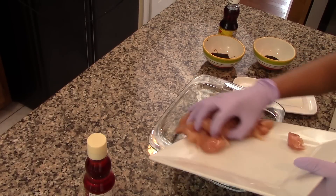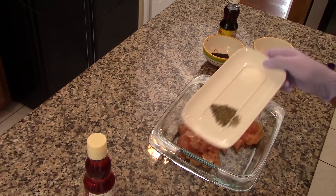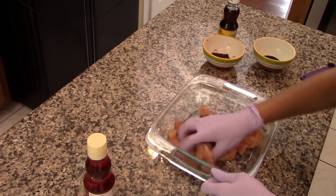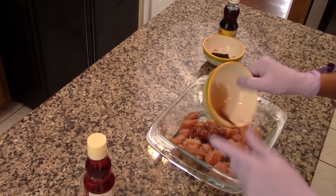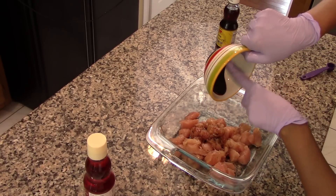To marinate the chicken, place the chicken in a large bowl and season it with salt and pepper to taste. Make sure every single piece is well seasoned. Then add in 1 tablespoon of soy sauce and 1 tablespoon of hoisin sauce. Stir together until combined.